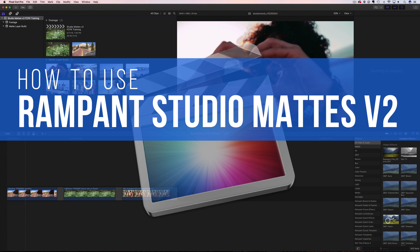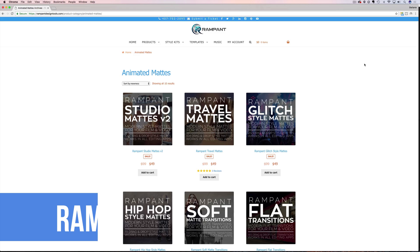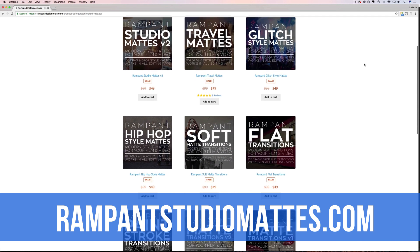Hey everyone, I'm Stephanie Mullen from RampantDesignTools.com, and today I'm going to talk all about Rampant Studio Mats Volume 2. I'm going to show you a few techniques that will get you up and running and allow you to get the most out of your anamorphic mats in Final Cut Pro X. Before I start, if you're not familiar with Rampant Studio Mats, head over to RampantStudioMats.com.